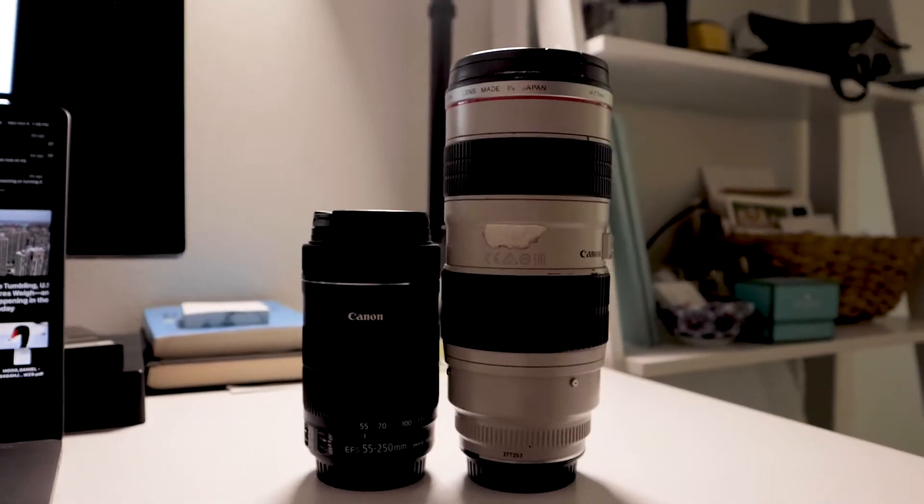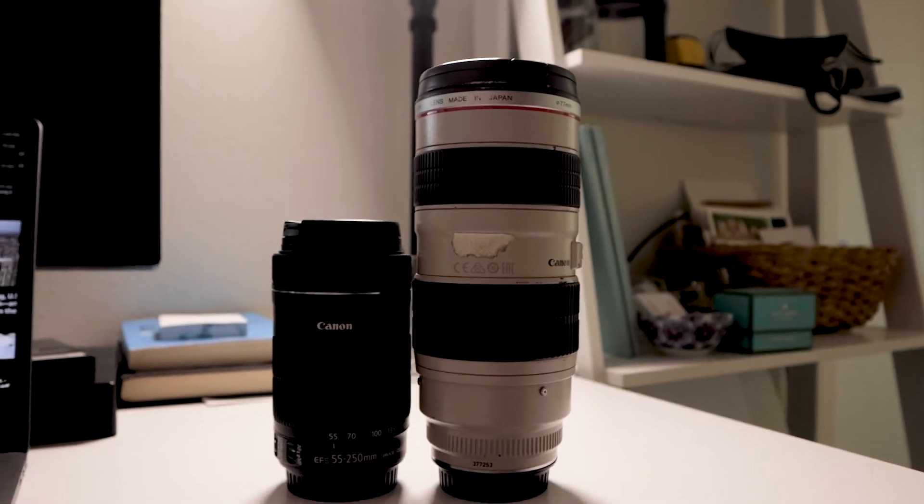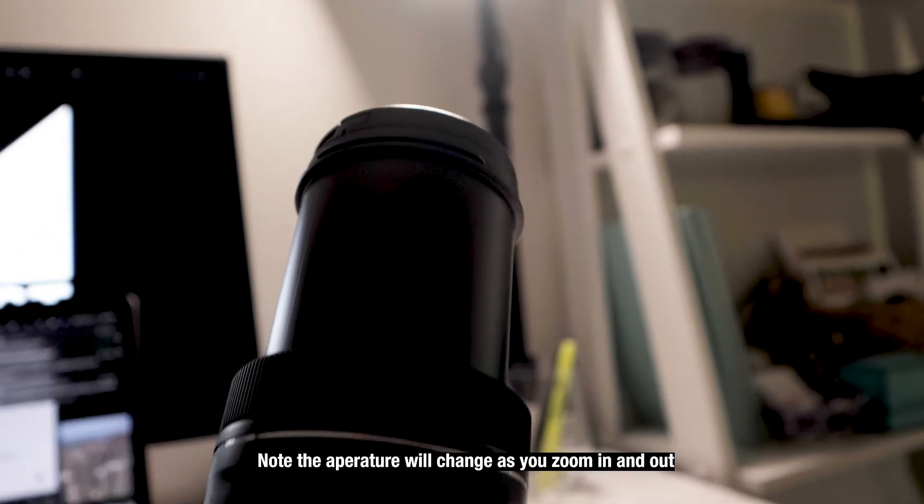For me, travel is a huge thing — carrying a suitcase in and out of airports and NFL stadiums. I love to try to pack as light as I can. And as you can see here, compared next to the 70 to 200, it is significantly smaller — about half the size because it is not a constant f-stop, which is really one of the big drawbacks to the lens.